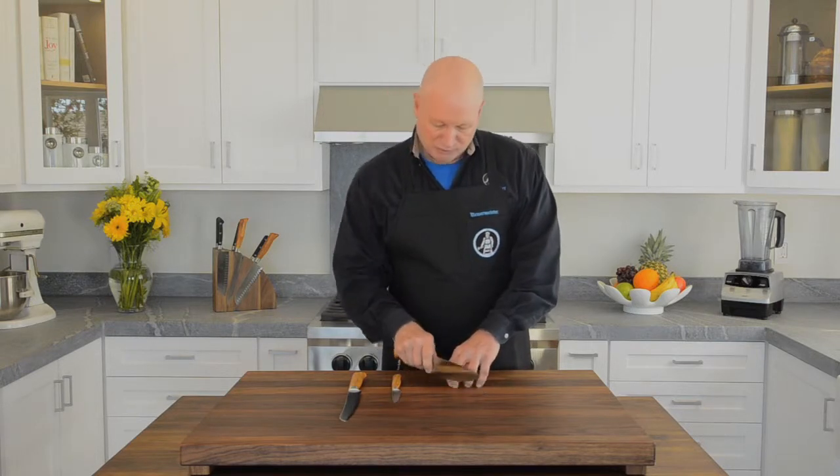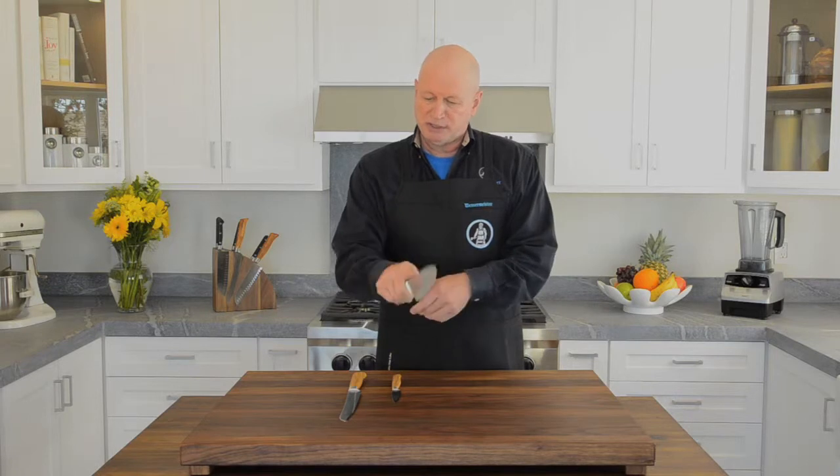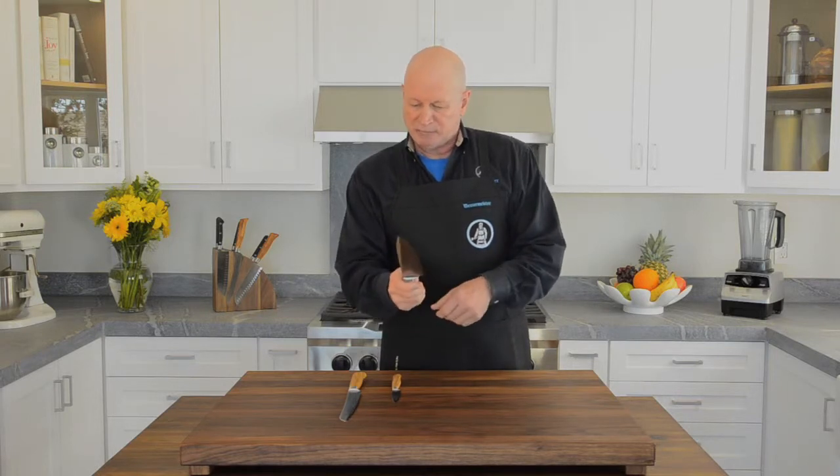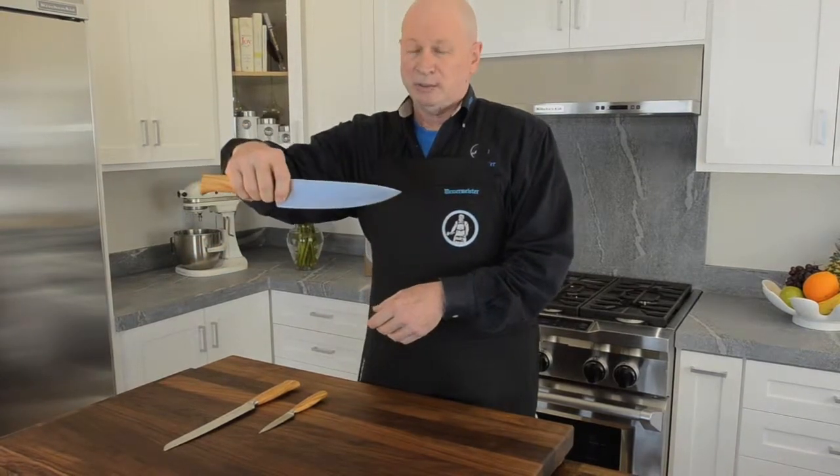It's used down on the board to make forward push cuts, and of course you never want to use an index finger or sit back in the blade. It always is better controlled when you move forward in the blade.